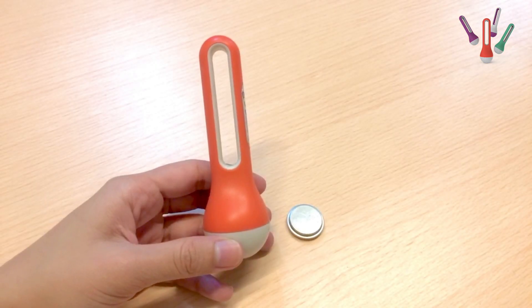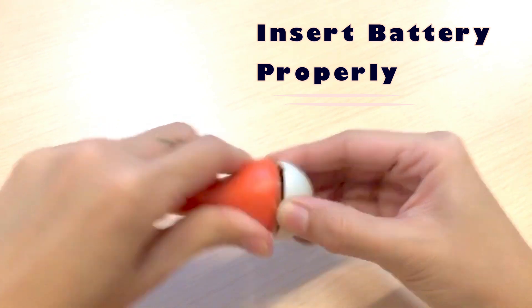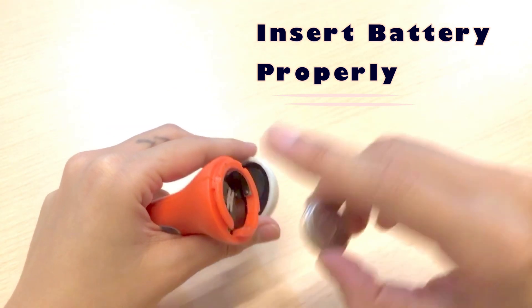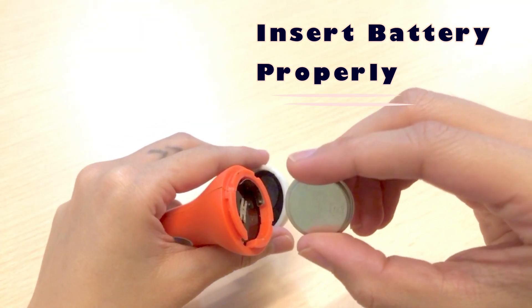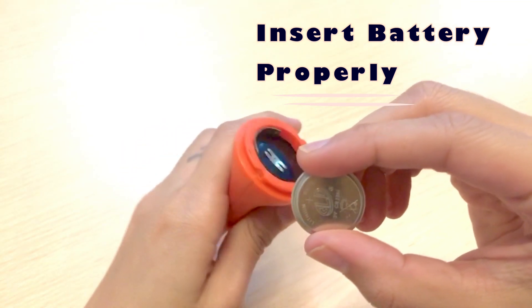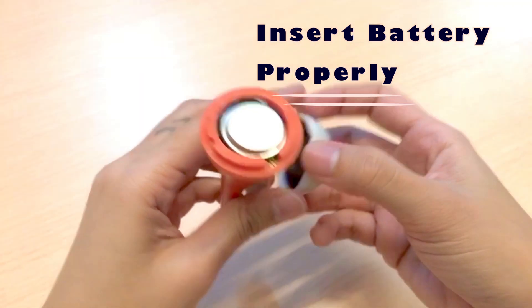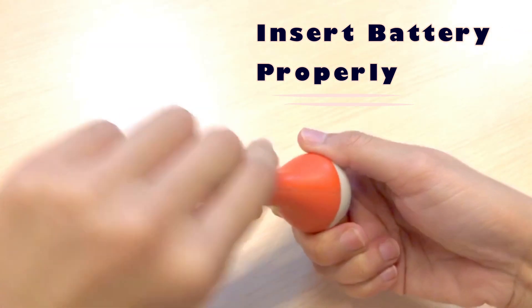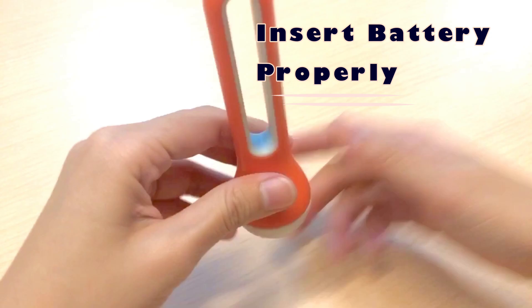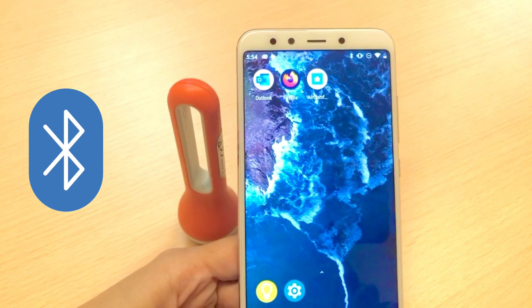Next, you have to make sure that the battery is inserted properly. The battery must be placed into the underside of the device with the positive side facing outside, like this.